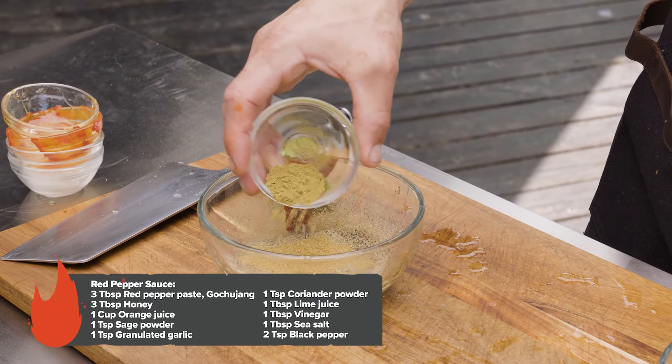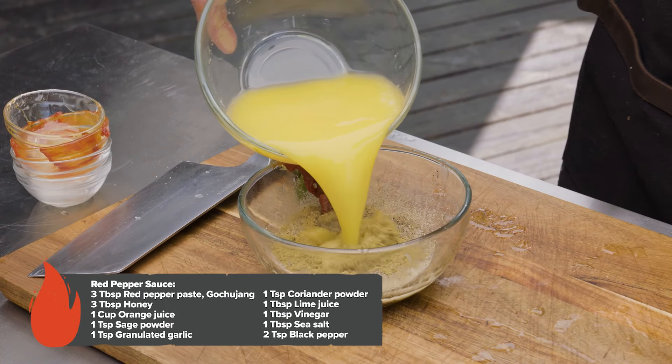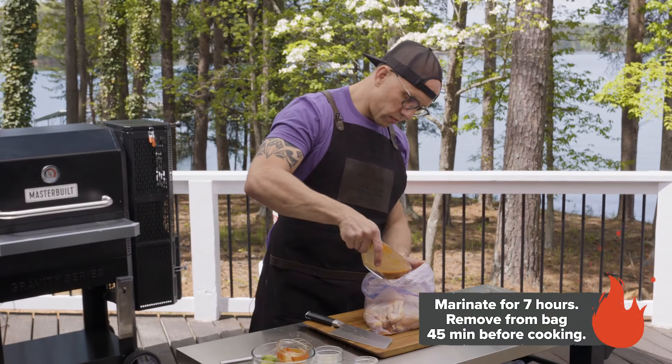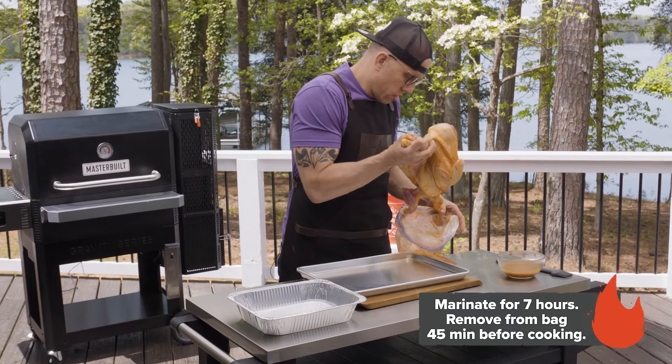Let's prepare the red pepper sauce. This recipe is best if it marinades for at least seven hours, so you want to prepare that as soon as possible. Get it into a plastic bag and put it in the fridge. Pull it out 45 minutes before your cook time.